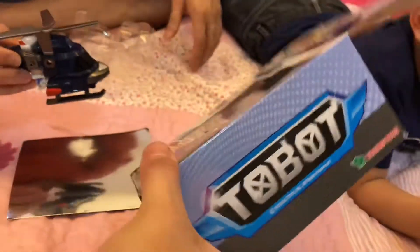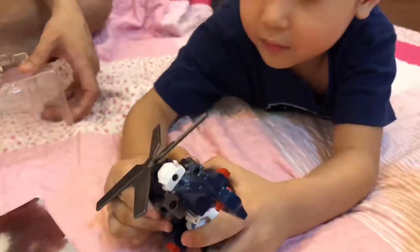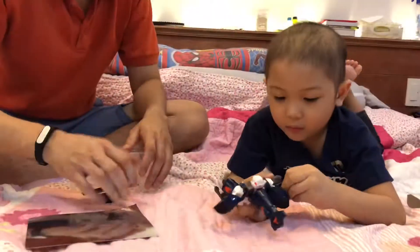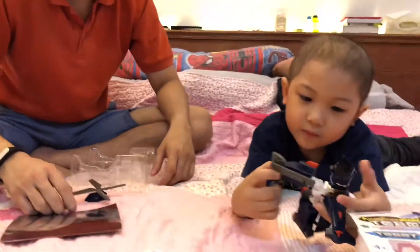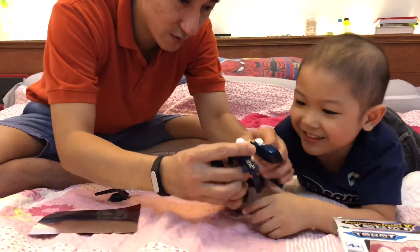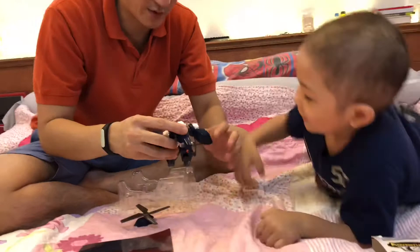Daddy has transformed it into a helicopter. It's a helicopter, but I wasn't able to show the full robot view. Can Basti transform it back into a robot? Let's see if Basti can transform it. Oh, I can see a resemblance of a robot already. Yes, it's almost a robot!